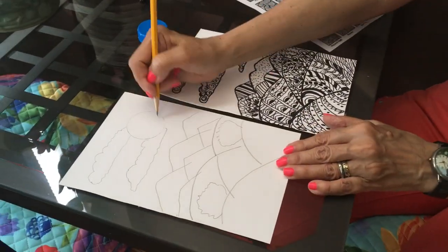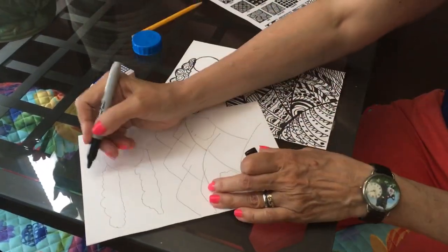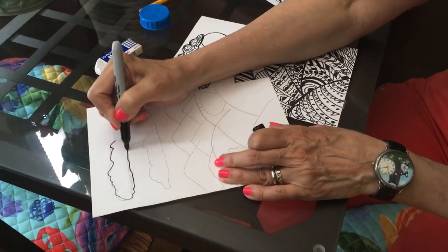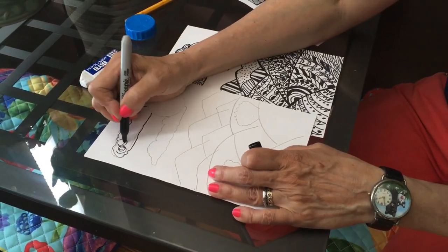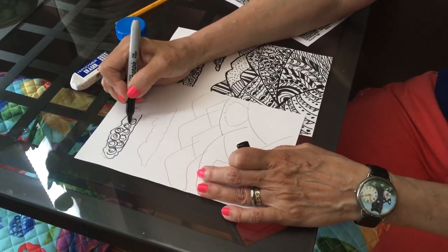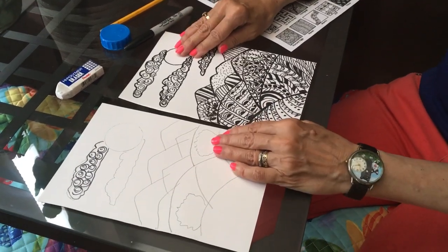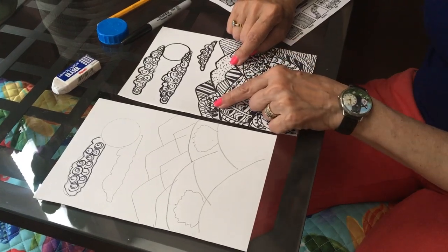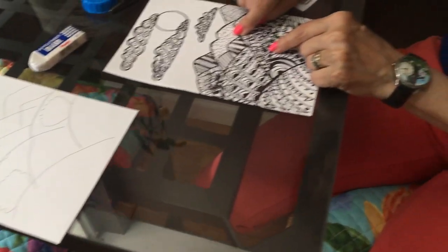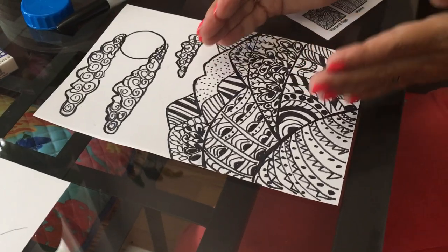As usual, you do it in pencil first. If you need to use an eraser, use it. Then you go over it with the Sharpie and put your pattern in there. It could be stripes, it doesn't matter, as long as you continue the pattern throughout the whole piece. You'll see as you go along you're going to kind of focus on one thing at a time — one thing at a time. It's a good lesson to learn to think of doing one thing at a time and not have your mind wander, because when you focus, it's very good for you.